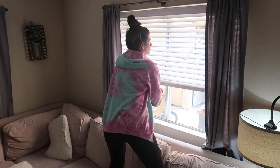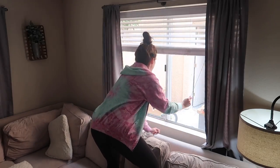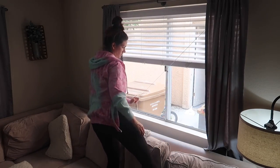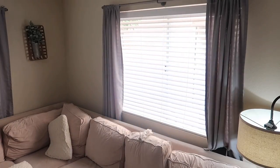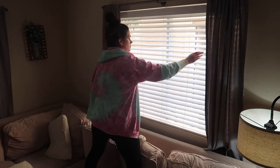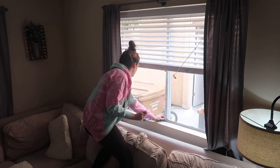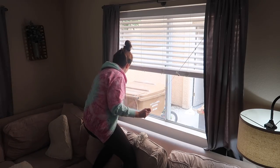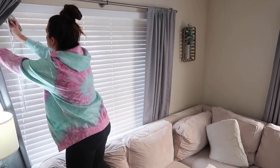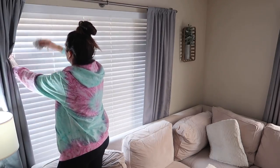We rent our condo, for those of you who don't know, and this is one of the things that drives me totally nuts — I will not replace it because I don't own the house, but I cannot get our blinds to go up without doing it a million times. So I just held it and was wiping down the windowsill and some of the tracks. I didn't do a deep clean on the tracks for the windows, but I did give them a good little wipe down and got any cobwebs or dust out.